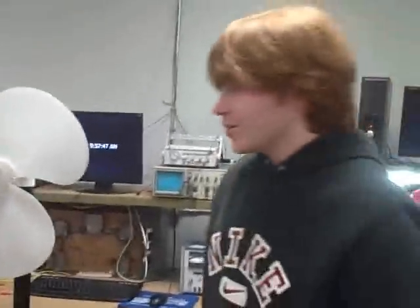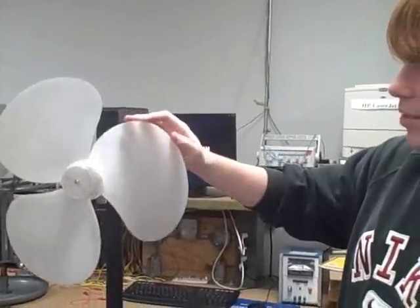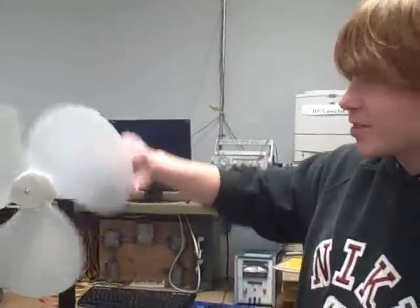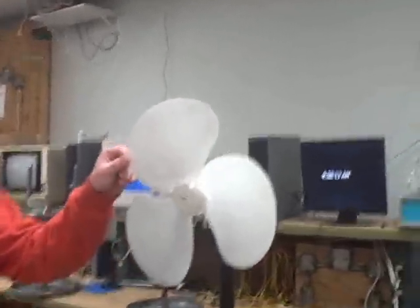Why does it work so well? The blades are at an angle. It looks like it starts and then it goes about 10 degrees and then 20 and it curves, and it picks up the wind in this curve. All the wind gets thrown out to the sides so it spins really fast. Would it have anything to do with the blades being in front of each other? Yes.